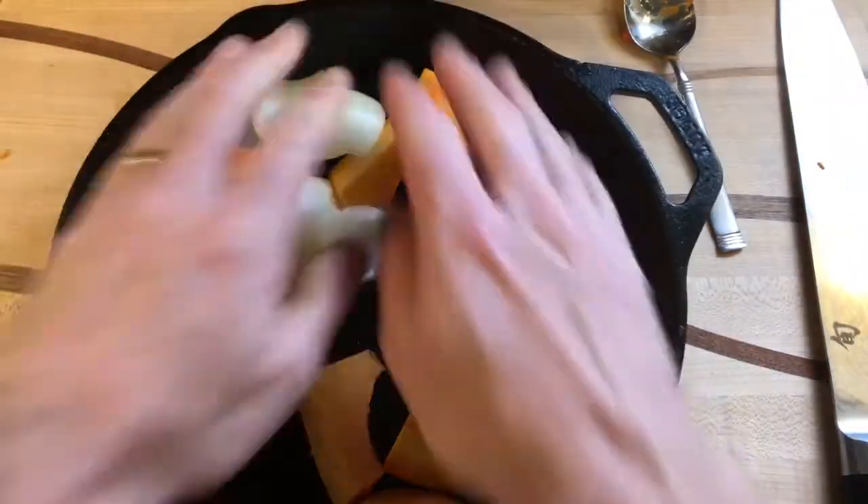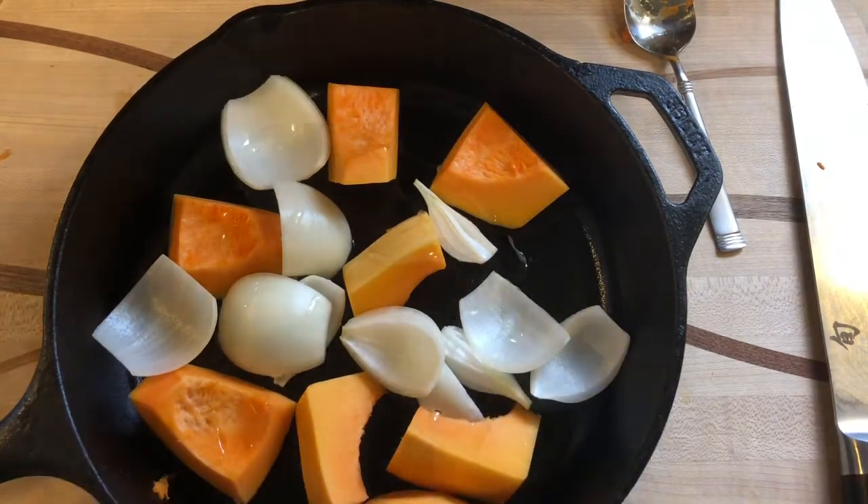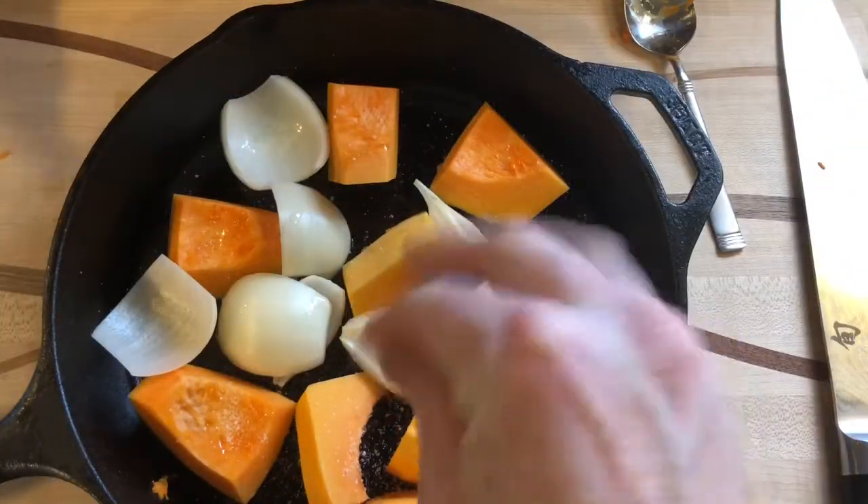We will give each pan a little drizzle of canola oil and a light sprinkling of salt.